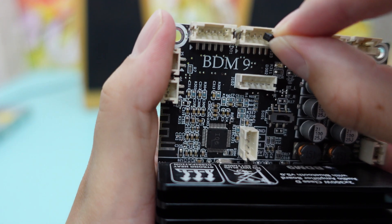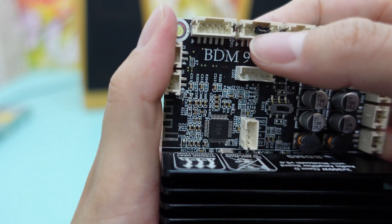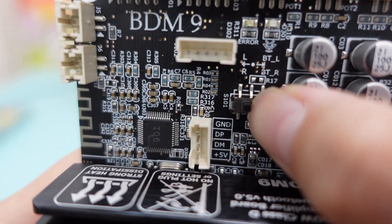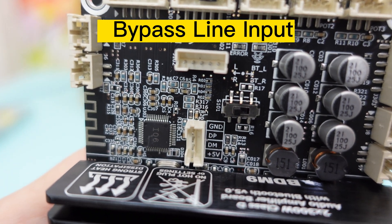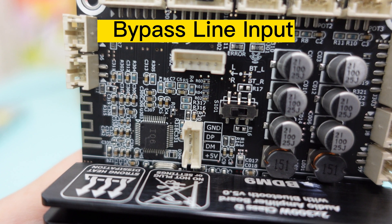When you want to switch back to Bluetooth input, insert the jumper to position 3 and 4. The BDM9 also provides a bypass line input port, which delivers the signal directly to the amplifier chip without passing through the Bluetooth module. This results in higher audio quality.